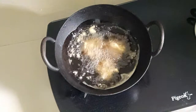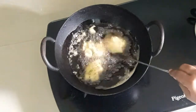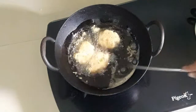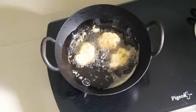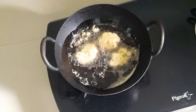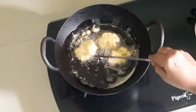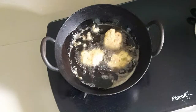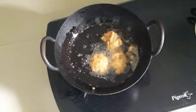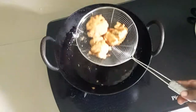You can get all the food in the kitchen. You can use the food in the kitchen. Put it on the top.